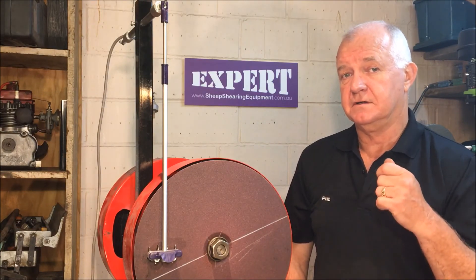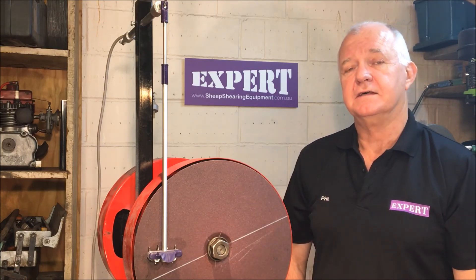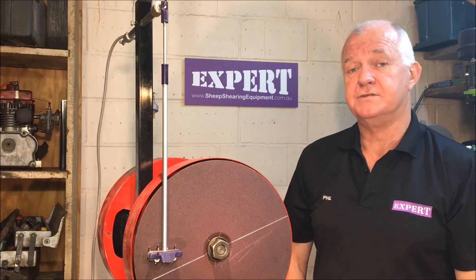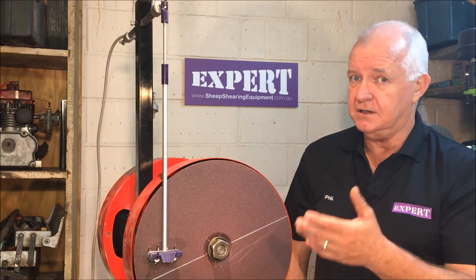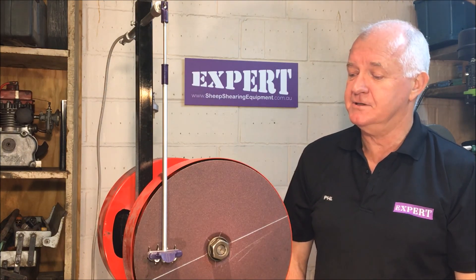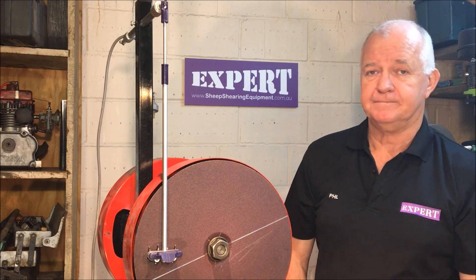Just remember the last time a cutter didn't cut was when you took one off at 10-2 and you're trying to catch old mate down a couple of stands, and you put a fresh one on at 10-2 to get the catch and it didn't happen. If we had them all ground the same then you probably would have got him. Keep it in mind — we're just trying to make the job easier for you. Have fun.